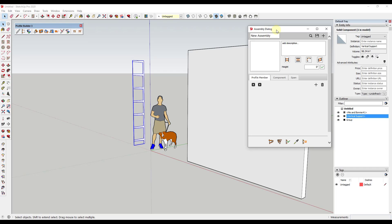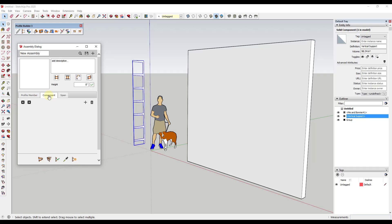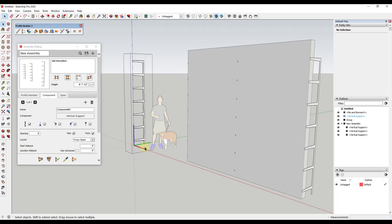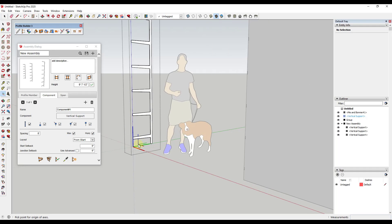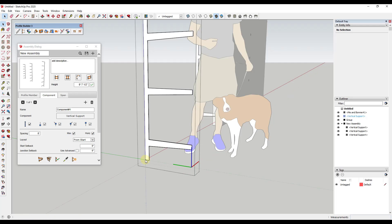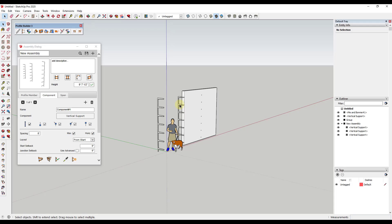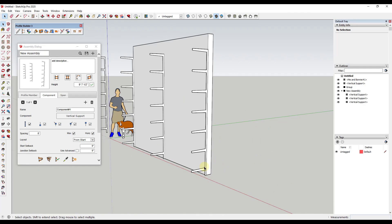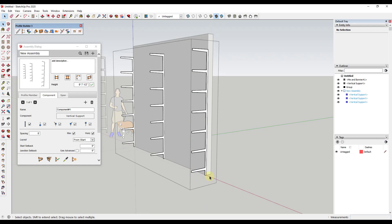Now within Profile Builder we can start using this to create our shelving. I can add an assembly by going into the assembly dialog and clicking on the button for 'Component.' Within this assembly I want to add this component, so I'll click on 'Pick from Model.' Notice that placing it as-is puts it inside of the wall, which is not what I want. To fix this, we need to adjust the model axes for this component. I'll set my axes to start right here, triple-click, click 'Yes,' and now these are being placed on the wall rather than inside it.